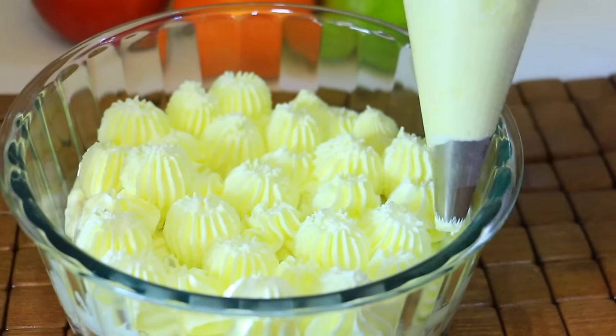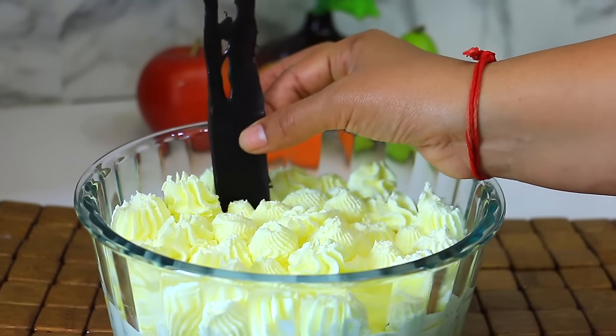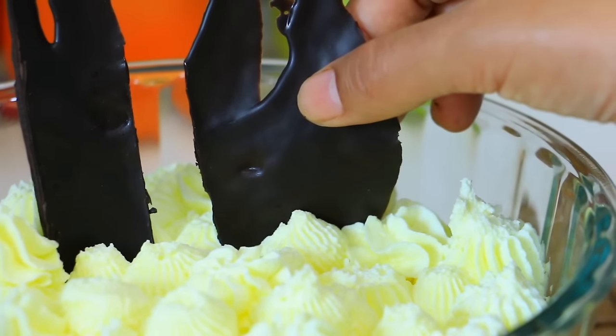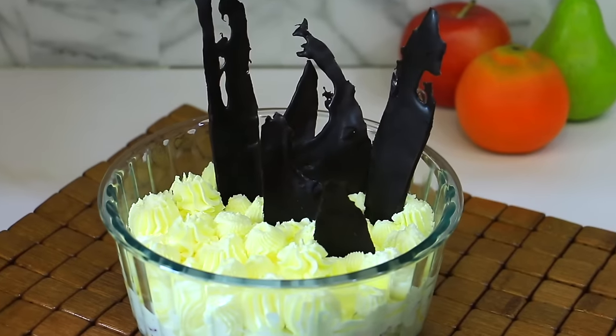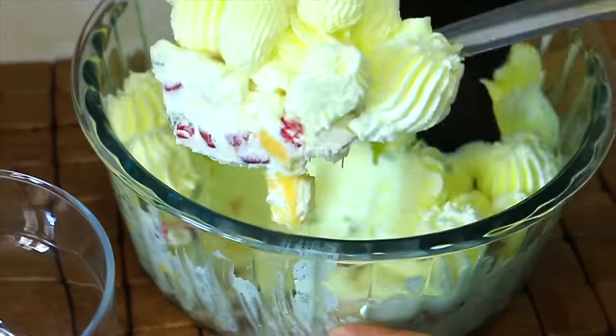You want to eat it like this. I have put it in a little bit more. I have put it in a fondant chocolate. Look how beautiful our fruit cream is made. My request is, if you are a child, you will definitely try this recipe.